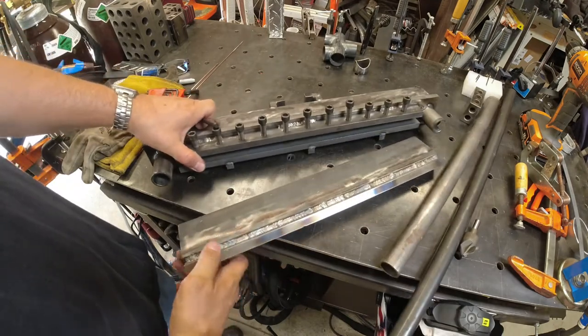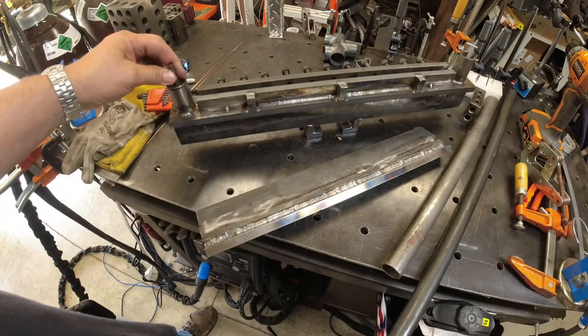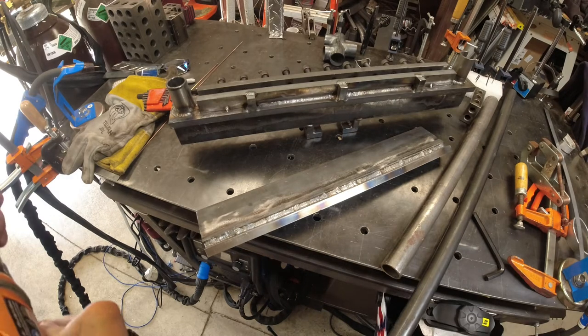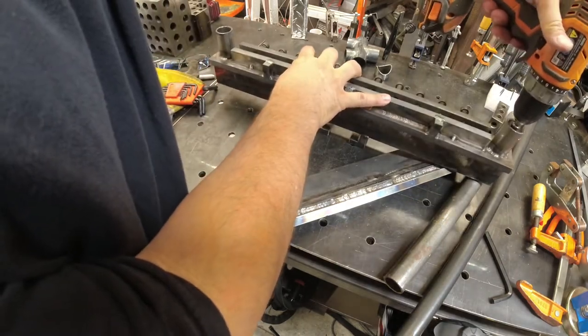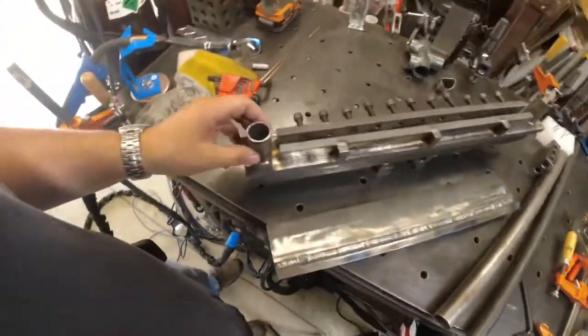It comes apart pretty easy. I'm just going to use a one-inch countersink to go down in these holes and just mark the location. That's just going to give me a rough location because we're going to clear from the back.